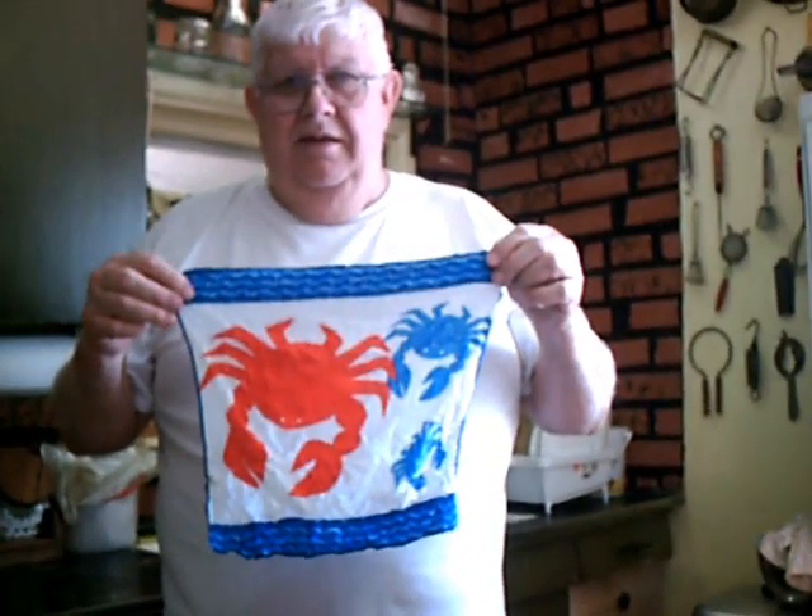It's a grab — it's inside of the grab. There's my towel. Beautiful. It's beautiful. That's all. Wonderful towel.